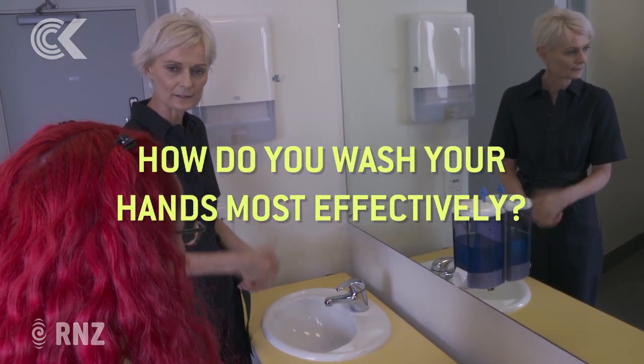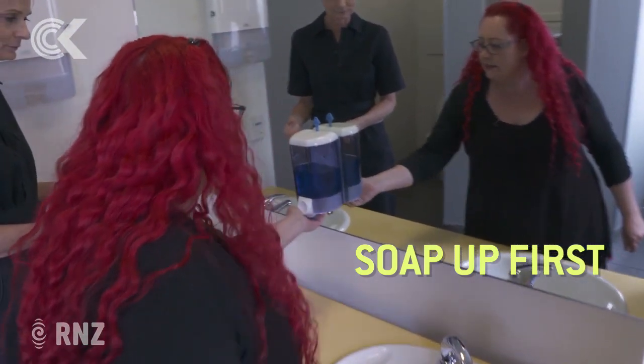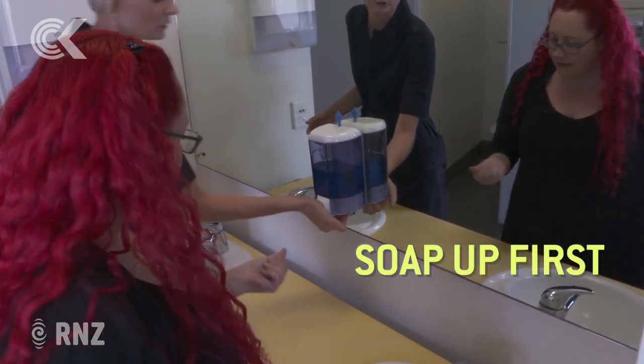Shall I turn the tap on before I soap up? I normally soap up first. And I'd say a couple of things — a couple of good squirts of soap to start.